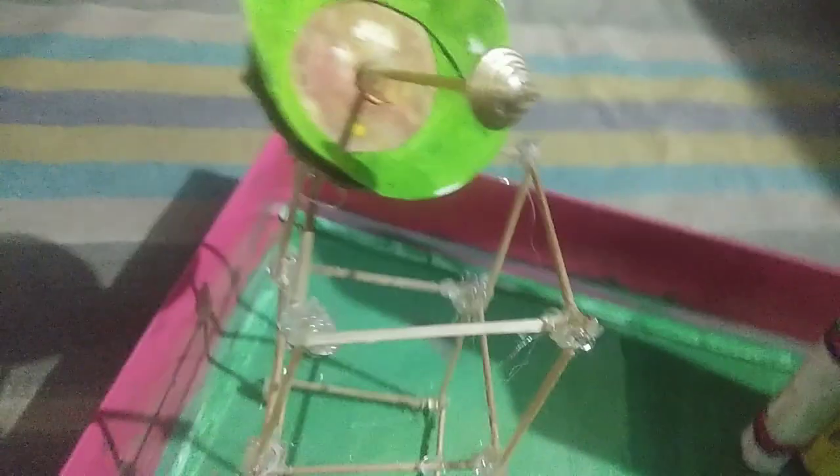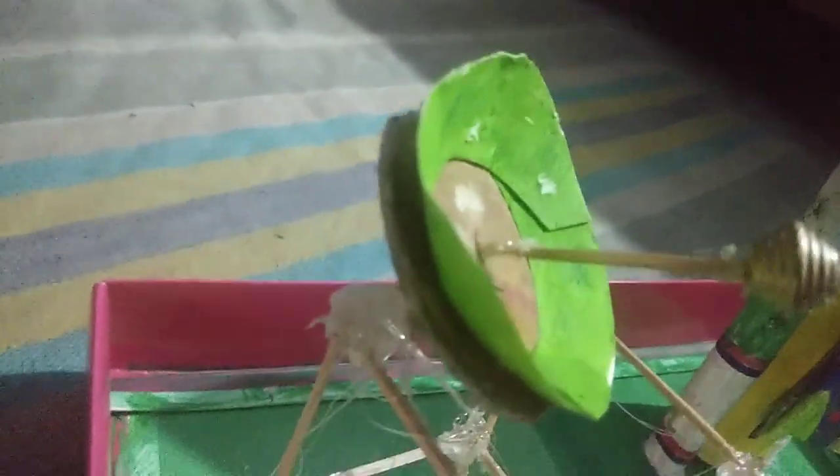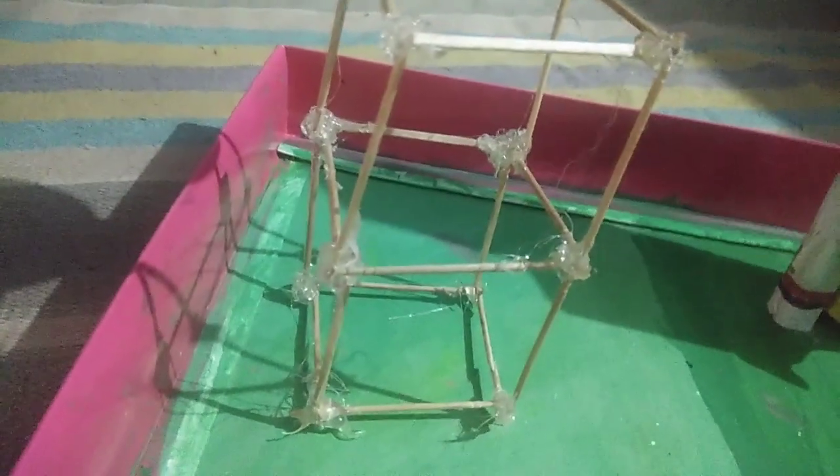For the radar, first I made a ring and cut it from the middle on one side, then joined it with Fevicol and colored it green — you can color it of your choice. There is also a cardboard piece with a paper circle pasted on it; the cardboard circle and paper circle are the same size.